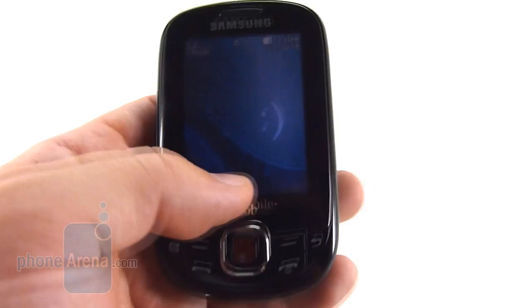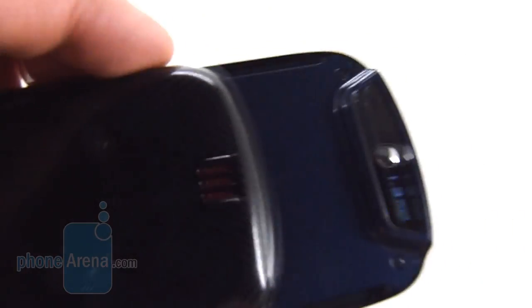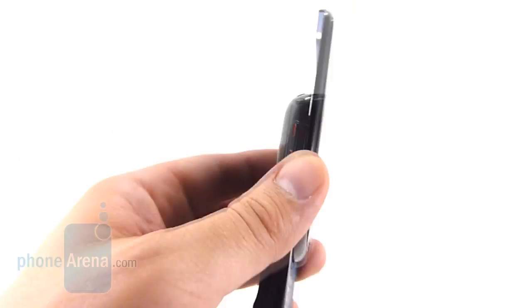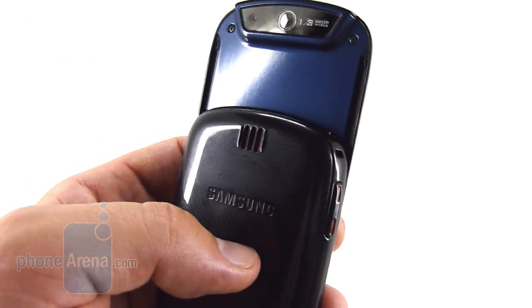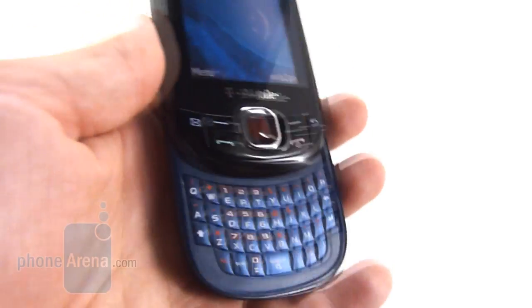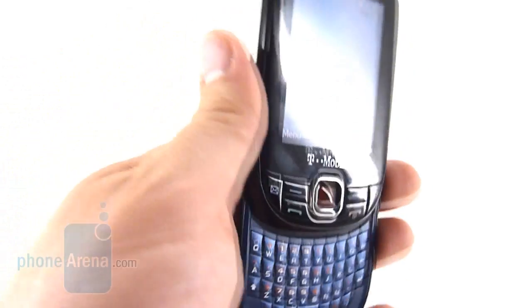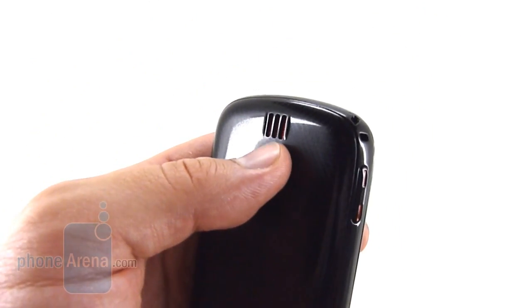There's an odd color choice here. As you can see, the phone is black, but the keypad as well as the back of the phone is blue. These two colors don't traditionally go too well together, and while it's a very dark shade of blue, it still looks a bit different on the Smiley. The red accents are nice, however, as found on the directional pad, the volume rocker, and the speaker vent.